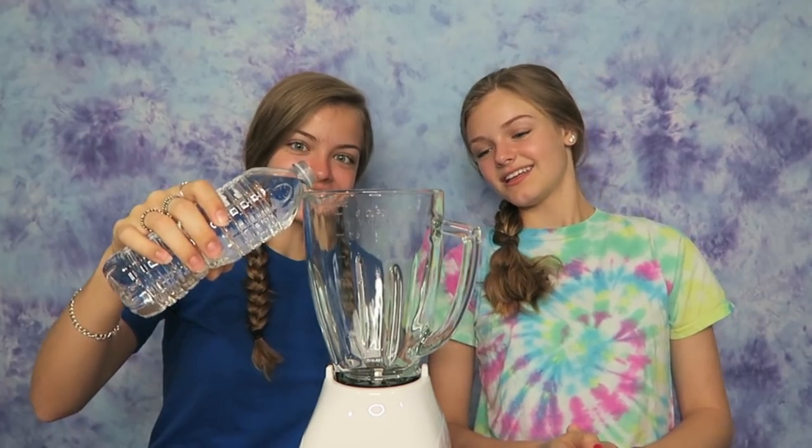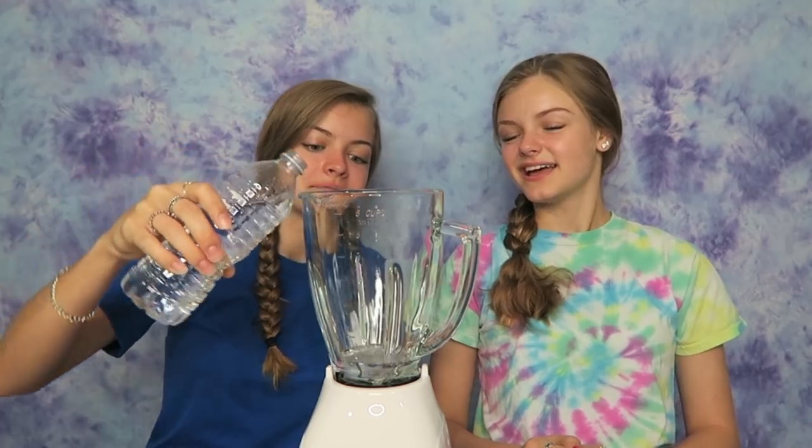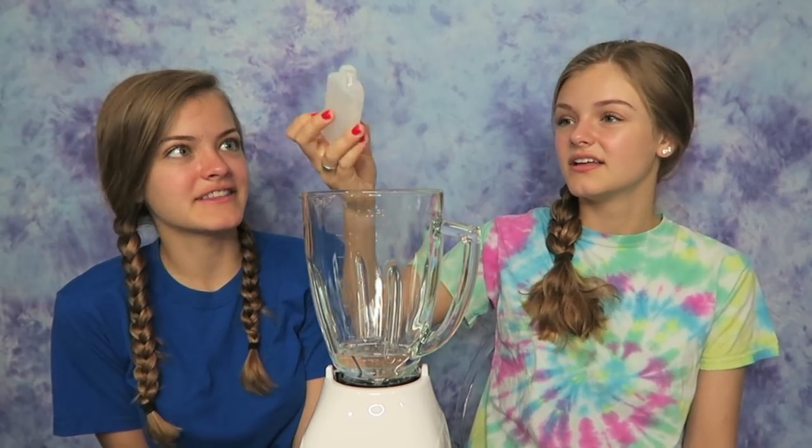They only tell you to put in like that much, but maybe that's good. Yeah, that's a lot of water for this slime but I think it'll work. It tells us next we have to put in half of the bottle of glue, so who knows when it's half. That's good.